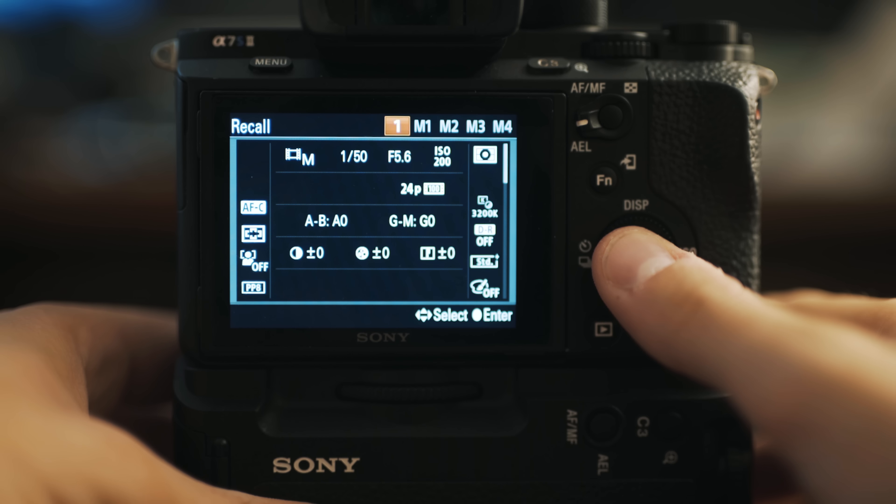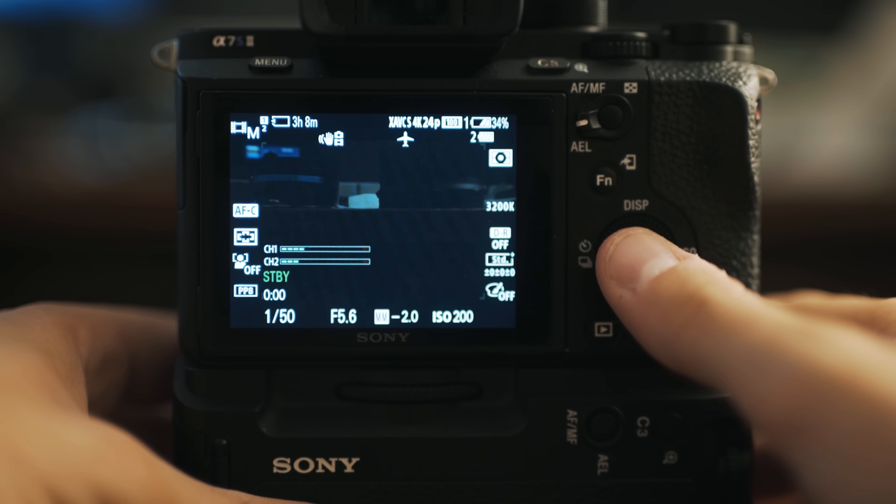What you're going to see pop up says recall in the top left. It shows video mode M, 1/50th shutter speed, ISO 200, 3200K — those are all my settings that I just had. Click enter and now your camera has switched to those settings because you went to preset 1.